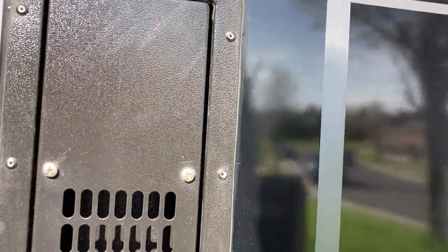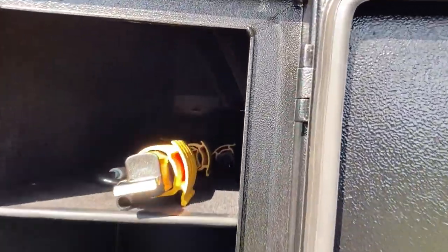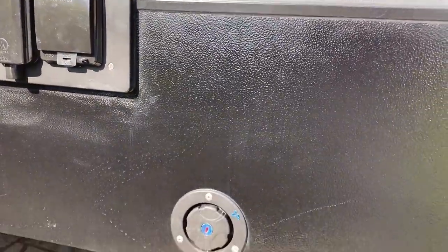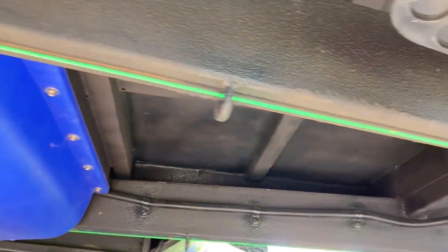I've yet to really test the dust suppression out but will in Queensland. Back to the front again, there's another small storage hatch same as the other side - you can fit a jerry can in the large area at the bottom and put your anti-flat kit and poles in the top. This is also where the external 240 volt shore power connection is. The camper has two 80 litre tanks - one fills at the front in front of the axle and the other is at the rear on the kitchen side.